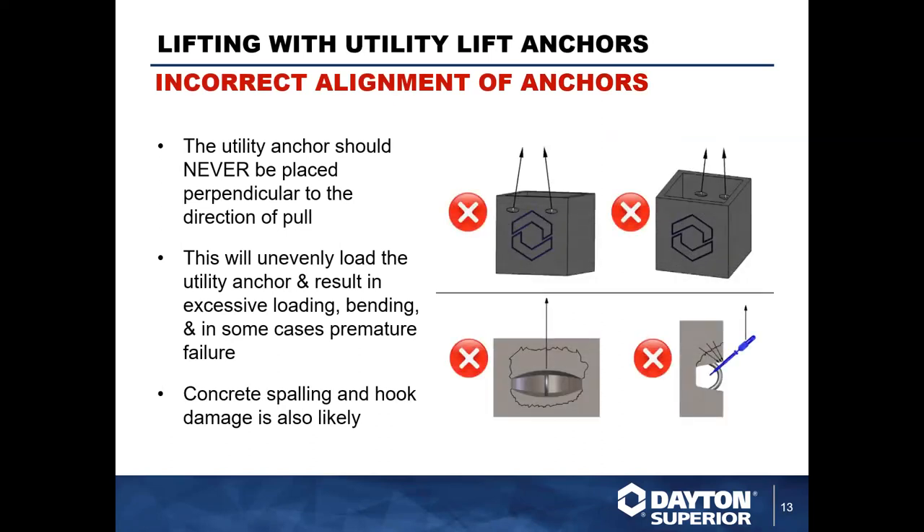Here are some don'ts — how we do not want to handle the utility anchor system. Specifically, the top two pictures show box culverts or box manholes, and this is how you do not want to handle them. The anchor should never be placed such that the void former is perpendicular to the direction of pull. These anchors are rotated 90 degrees in the incorrect direction, which can result in uneven loading, excessive force applied through anchor bending, the hook applying additional prying force on the anchor, and can cause premature bending and failure of the hook.